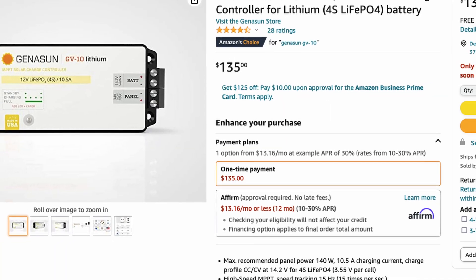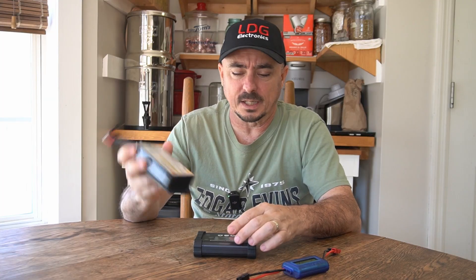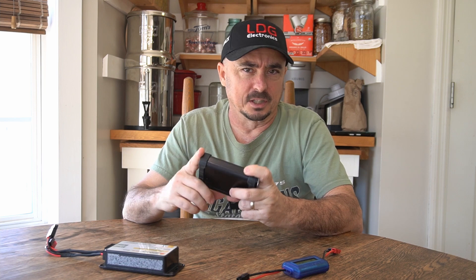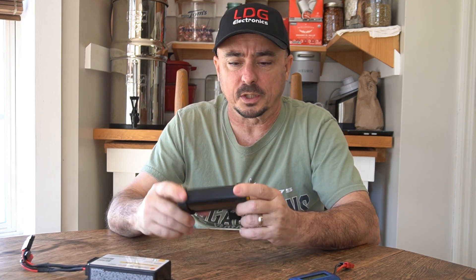You can pick up some of the cheaper charge controllers off Amazon for as little as $10 to $20. The Genesun GV-10 is around $100 right now, and the Power Mini 2 is about $165 retail. I've seen a couple of these floating around at Hamfest, so check the flea market area and you might save a few bucks. Just take a small 3-amp hour battery with you so you can plug it in and test that everything is working as it should.